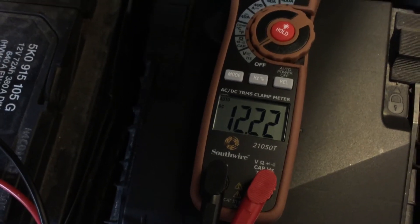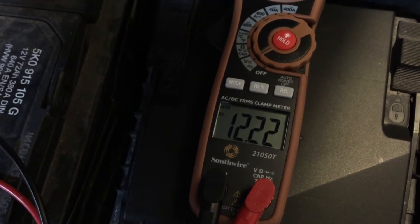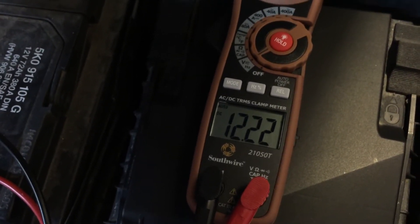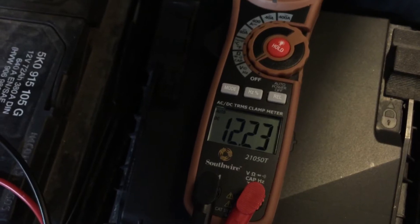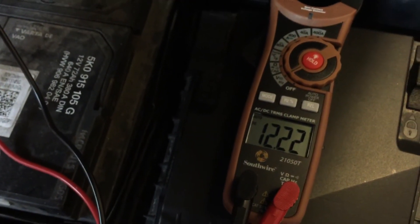We are reading 12.2 volts, and I just ran the car for quite a while and drove it around quite a bit, so the battery should be fully charged. Normally a 12-volt battery would be around 12.6 volts or maybe even a little more. The fact that this is only showing 12.2 tells me that this battery is going bad or it is not being charged properly.